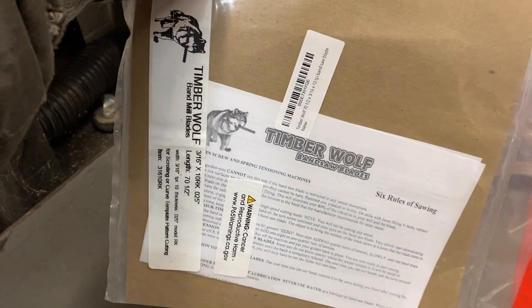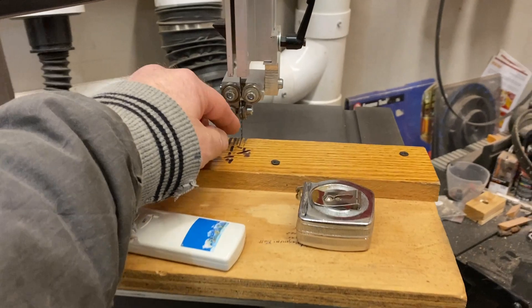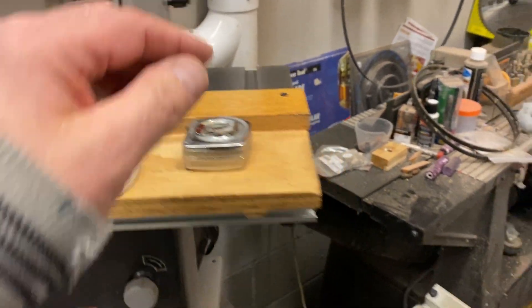I picked up this awesome Timberwolf blade for my bandsaw. The bandsaw blade I've been using is starting to get a little bit dull and I was needing a new one.